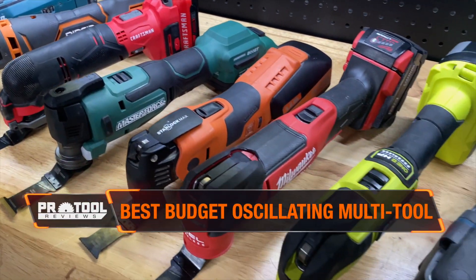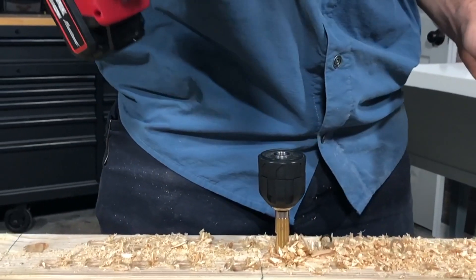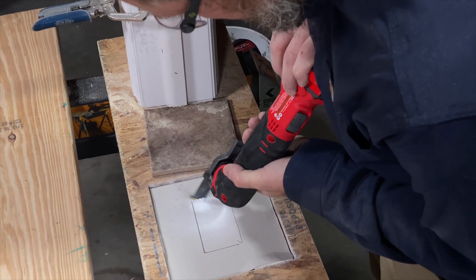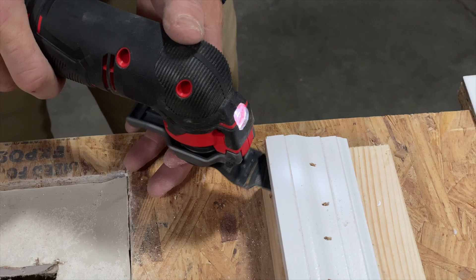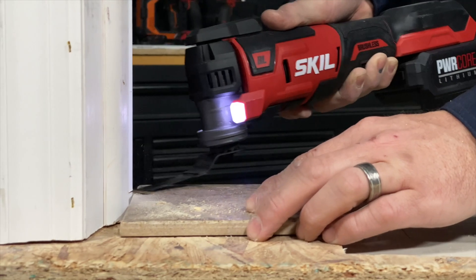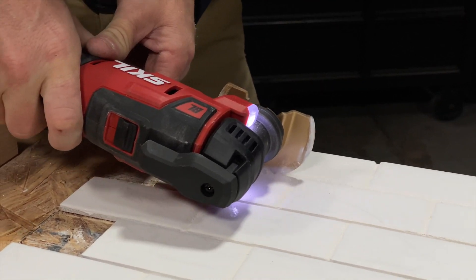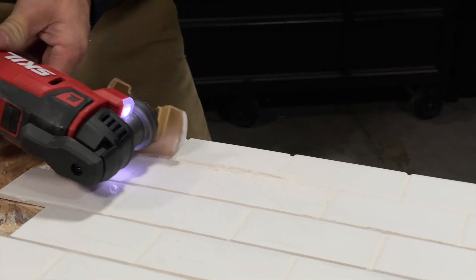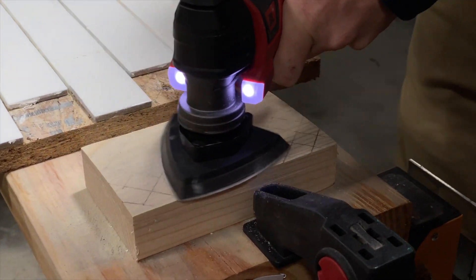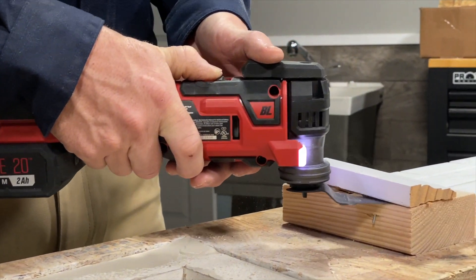There's a difference between getting the cheapest oscillating multi-tool and the best value. We didn't bother testing the cheapest models this time around — we've gone down that road before and were left disappointed. The least expensive of the ones we did test and are comfortable recommending is Craftsman's V20, which runs just $119 as a kit and $79 as a bare tool. However, the oscillating multi-tool that gives you the most bang for your buck has to be Skill's Power Core 20. For around $162, you get a brushless tool with a 2-amp-hour battery, an upgraded power jump charger, and a nice blade and sanding set to get you started. Combined with its performance and low-vibration design, it's a solid package for the price and is backed by a 5-year warranty.